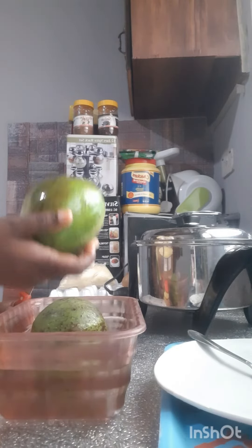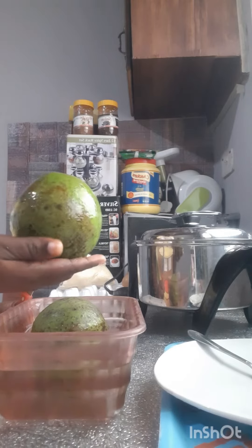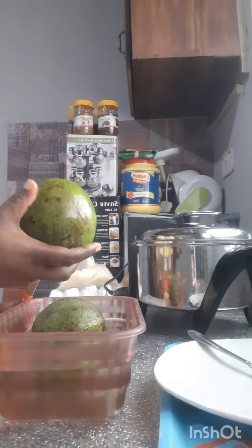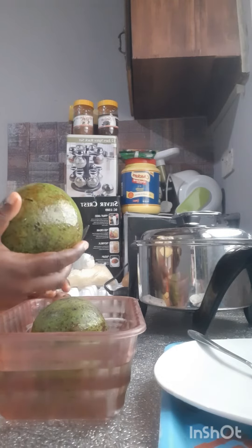Ideally, if I had kept it on my shelf, it should have spoiled by now — because it's been 7 to 8 days. But because I stored it in the water like I showed you, let's cut our pear and see the magic.